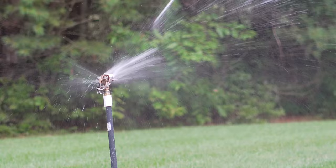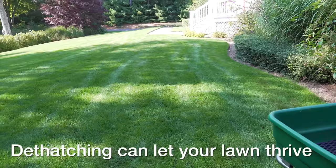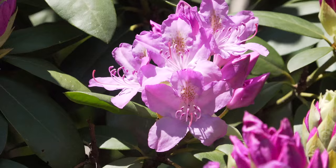All that junk surrounding the good grass blades causes two problems. First, that dead mat will prevent things like water and fertilizer from getting deep into the soil. But the second problem is it also prevents your healthy grass from being able to spread out easily and give you a thick healthy lawn.